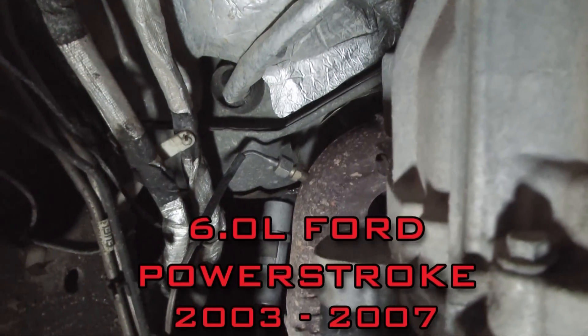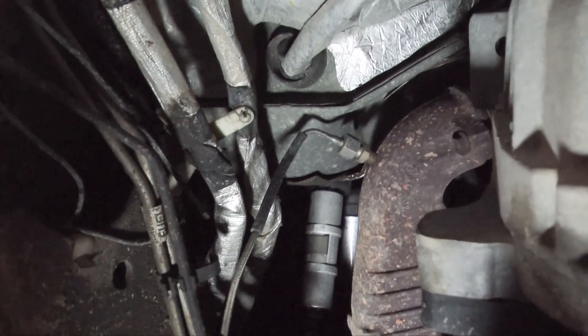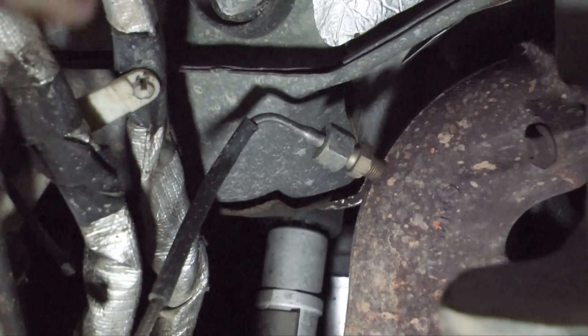This is a Ford 6.0 liter Power Stroke. As you can see, this probe is in the back of the exhaust manifold before the up pipe as well — just like the 7.3 liter.